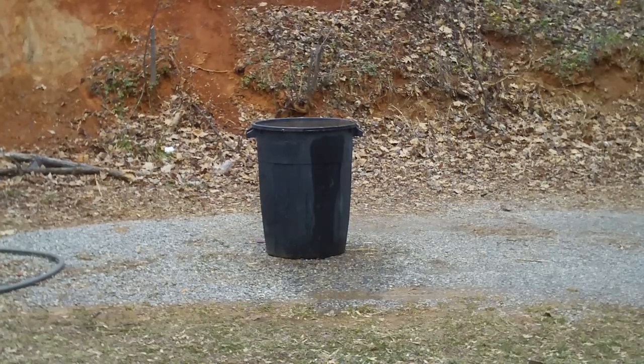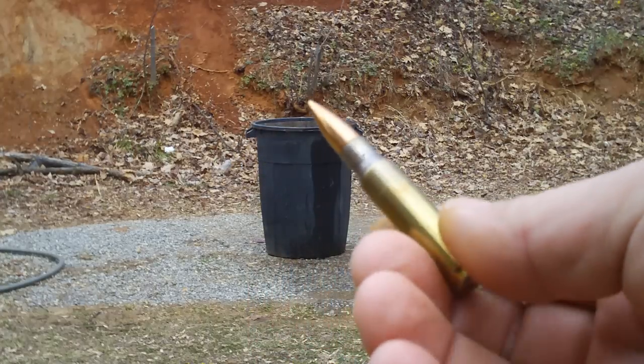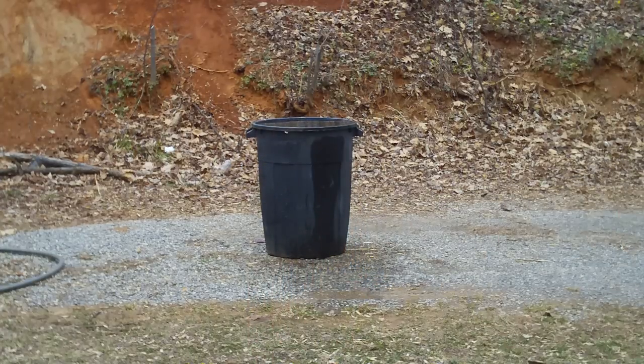Hey guys, I want to do a ballistic test here. I'm going to shoot a .308 from about 10 feet right into this and let's see what happens guys. For those of you who are not familiar with the .308, I want to show you the cartridge. It is a whopper.